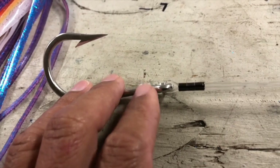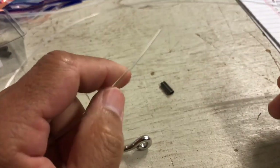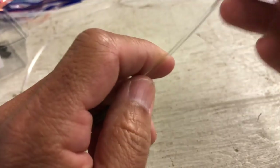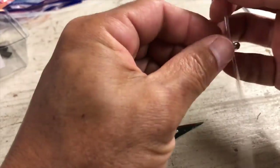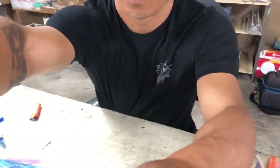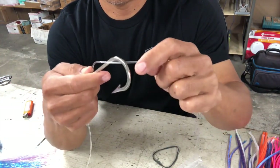The main thing I want to show you guys is how to do this knot right here. You want two crimps on your leader line. Then you basically want to go through the hook and make a pretty long tag end — you can always trim this back.